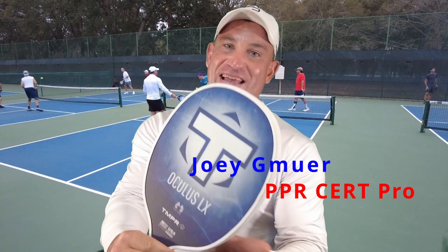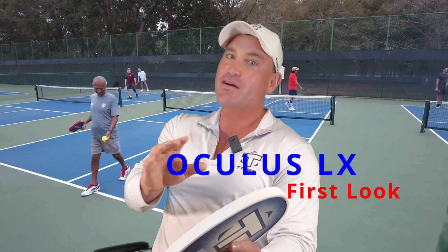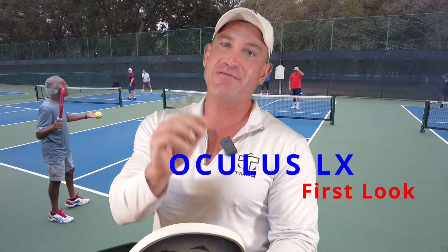This is the Oculus LX by TMPR. First impression: it's cool. Second question: how does it play? If you're coming from tennis or ping pong, you can get this around so quick. I hand it to people and their first impression is it looks like a toy — then they play with it and say this should be illegal. It's a weapon.